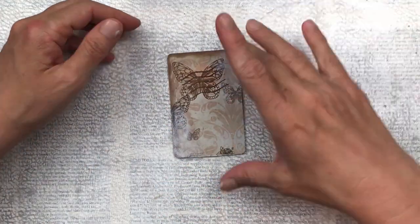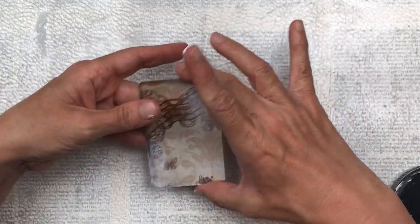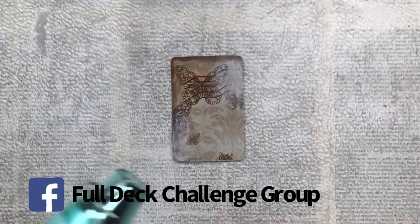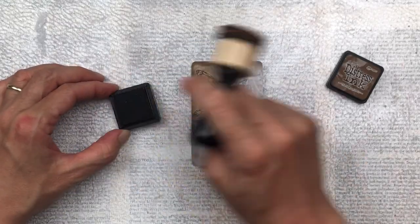It's never too late to join in my Full Deck Challenge. If you're on Facebook you can find my group — just search Full Deck Challenge Group. It's a great community of like-minded artists where you can get inspiration, give inspiration and share what you've made.